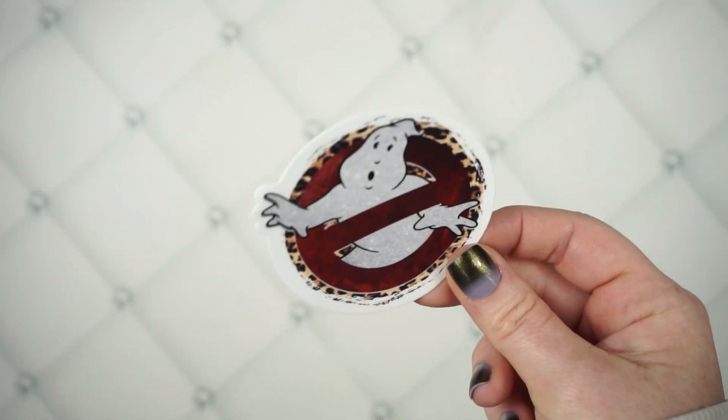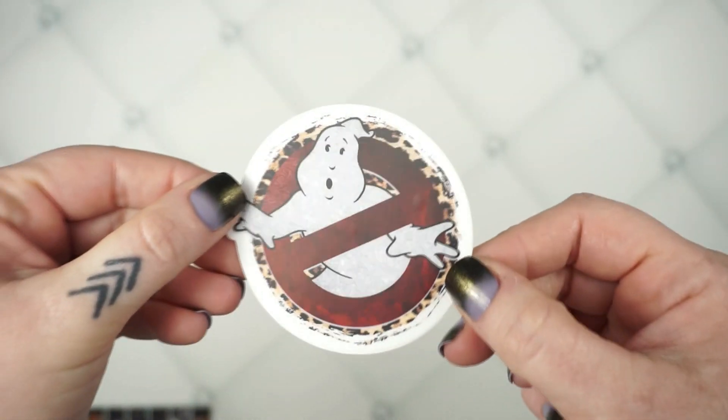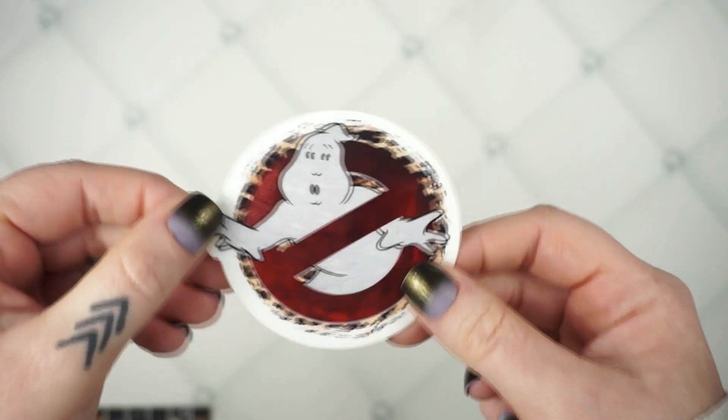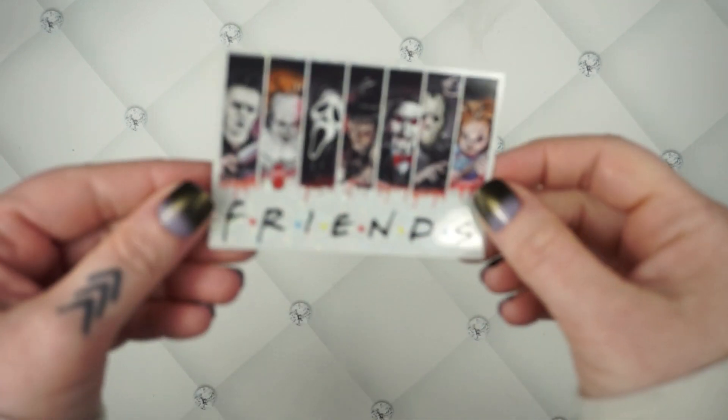We do have two new vinyls — I've already sneaked these on Instagram. We have a Ghostbusters one with some leopard print. This one is one of the really thick ones with a white background. These go great on cups or just anywhere — they're waterproof, scratch proof, all the things proof. Have you guys seen the new Ghostbusters preview? It ran through my Instagram feed and it looks so good, I'm so excited.